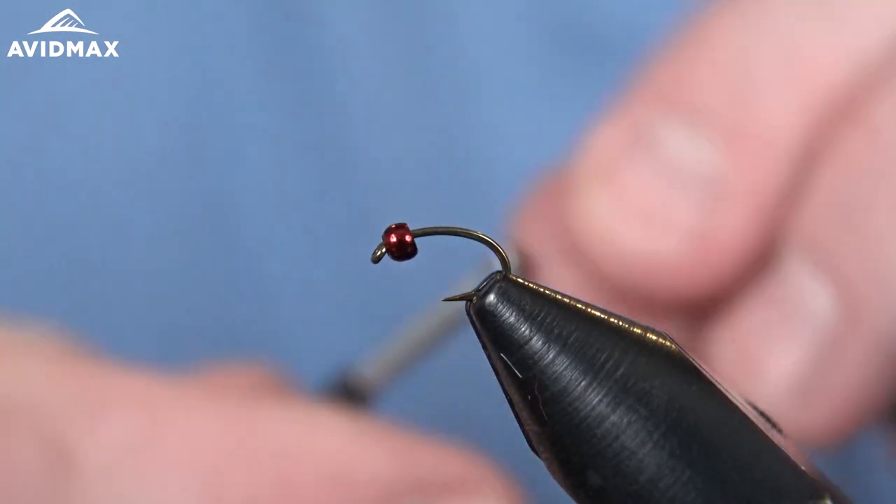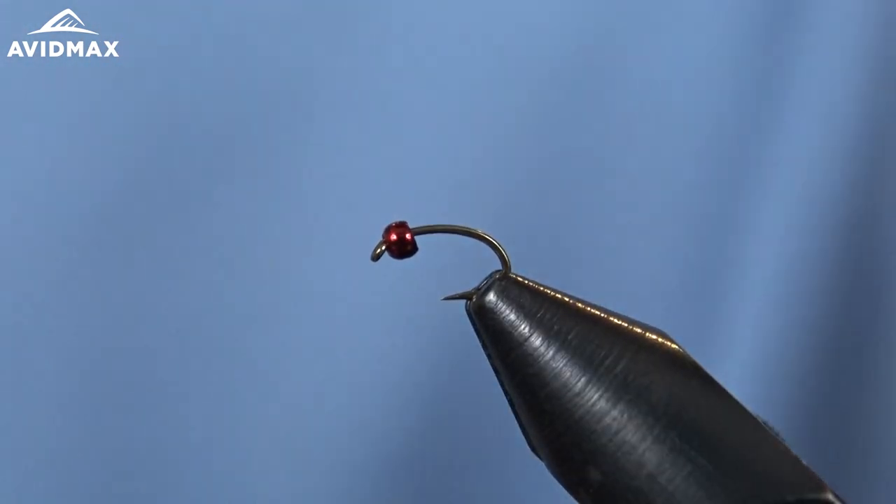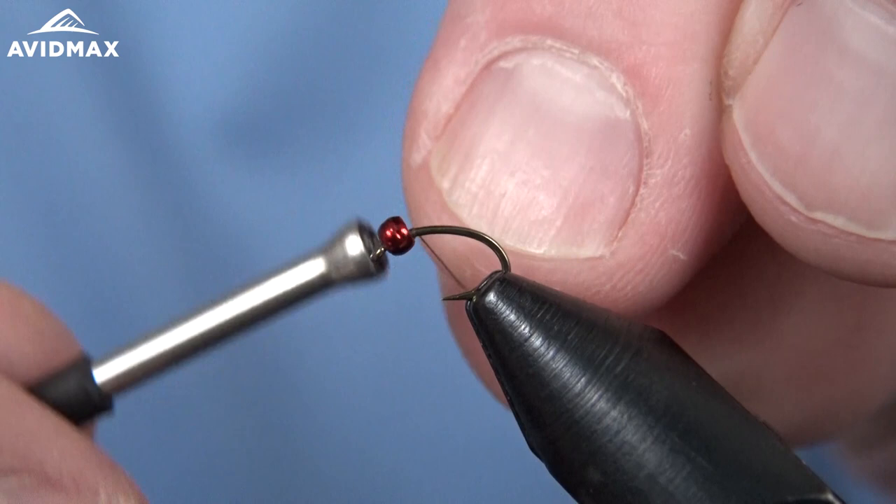Hi everybody, welcome to Avamax Tying Tuesdays. My name is Brady and today we're going to tie the Micro Mayfly. It's a sweet little fly by Mike Mercer — a nice low profile or slim profile mayfly nymph.